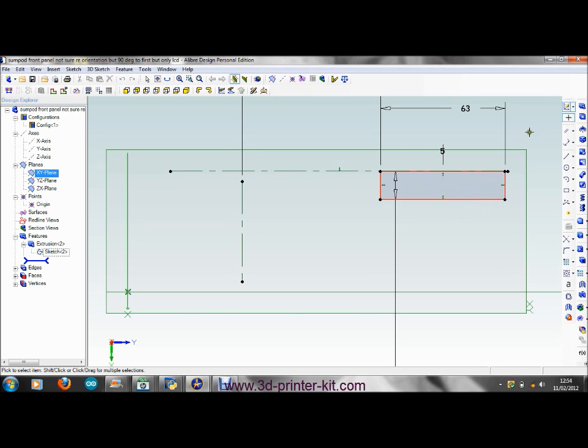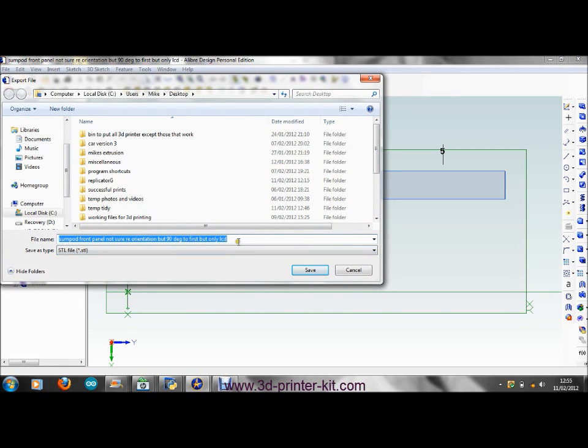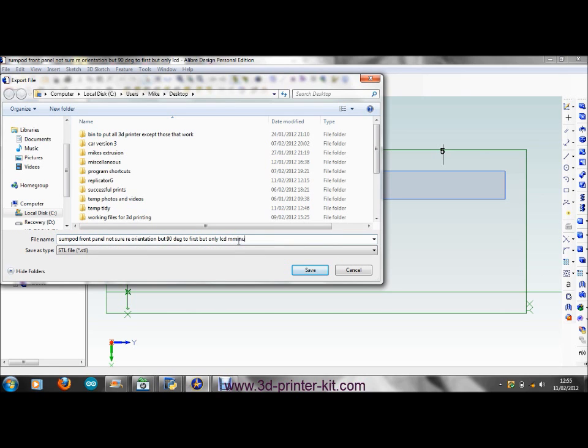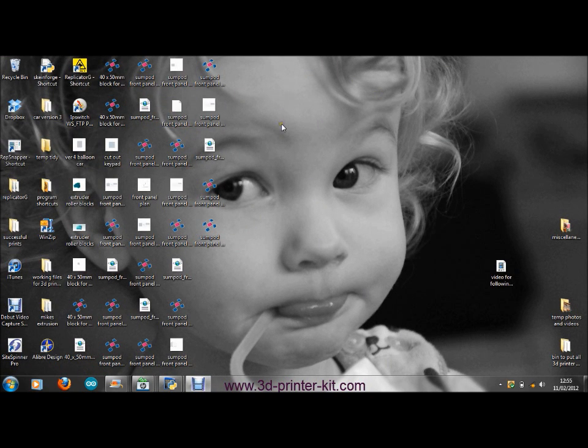I've already amended this one, so if you accept that this is the model, we then export it as an STL file to the desktop. There are two parts to that — that's the LCD cutout.